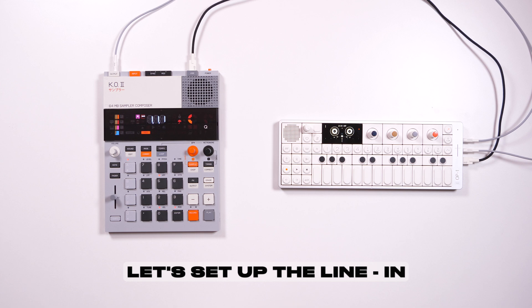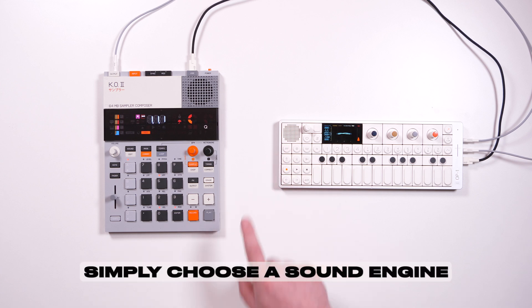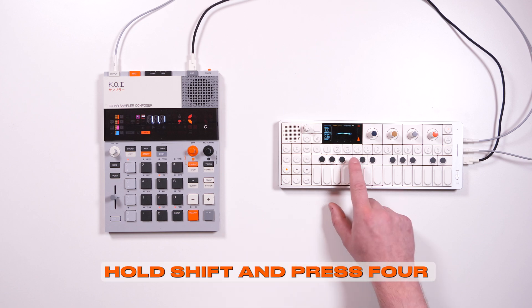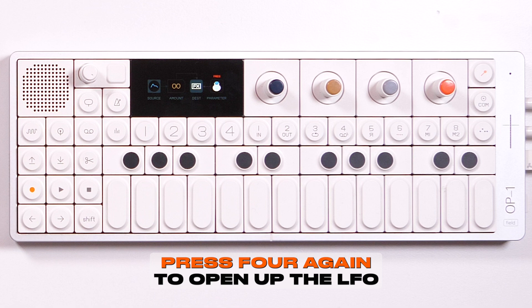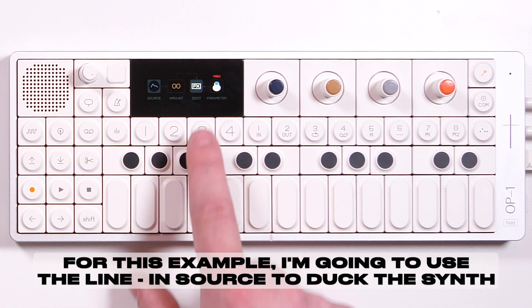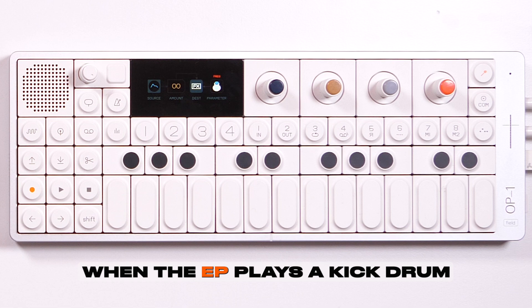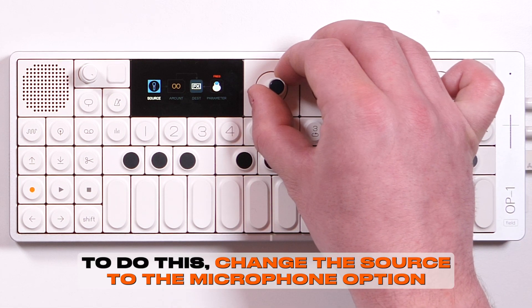Let's set up the line in to modulate a parameter on the OP1 field. Simply choose a sound engine, hold shift and press 4, and select the element LFO. Press 4 again to open up the LFO. For this example, I'm going to use the line in source to duck the synth when the EP plays a kick drum. To do this, change the source to the microphone option.